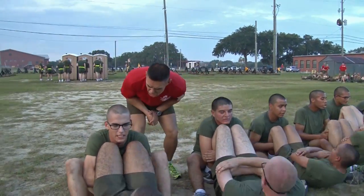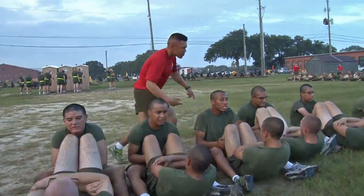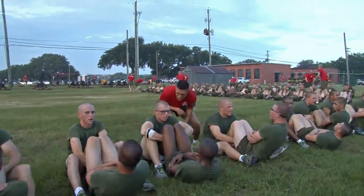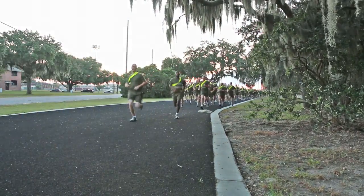Count louder! 16, 17, 18, 19, 20, 21, 22.